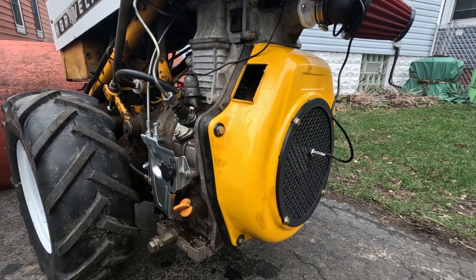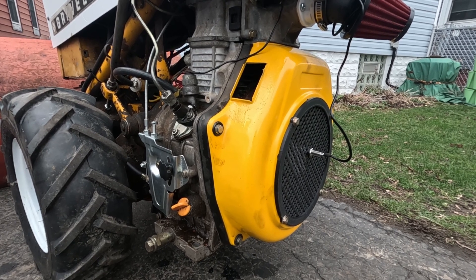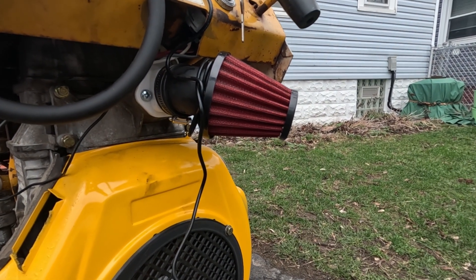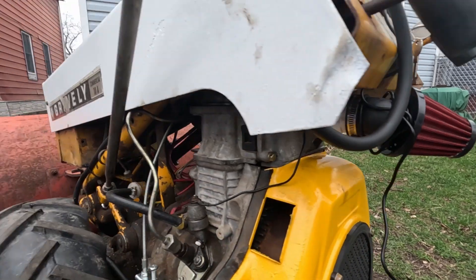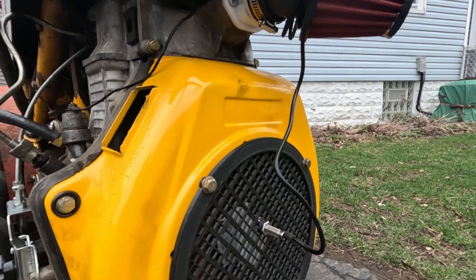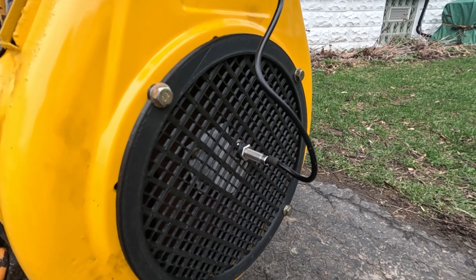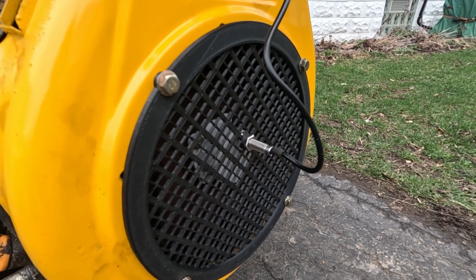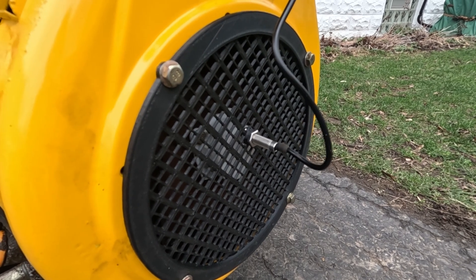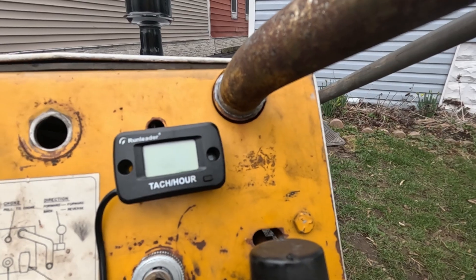Right now I've got it on a Gravely walk-behind tractor, but this video really shouldn't matter what you've got it on. I've got a cone filter on this, and a different exhaust — a tractor flapper. I've also got this nice Gravely grate into which is plugged a magnetic pickup tachometer, because this is a diesel and it doesn't have spark or anything easy to pick up on. Further in there you can see a white 3D-printed fixture where our magnet rides — so there's our tachometer.